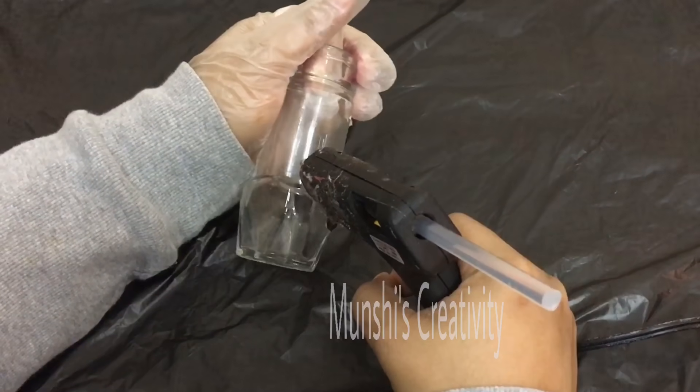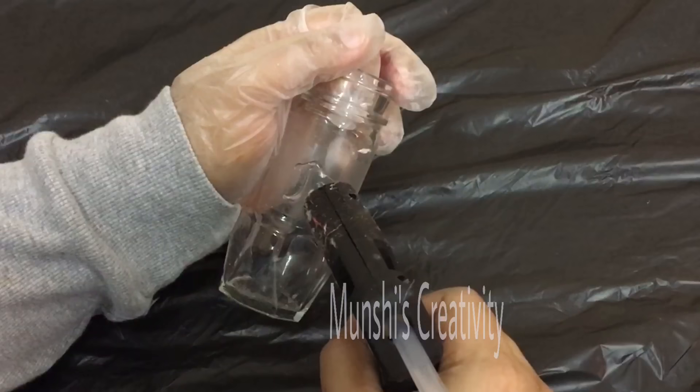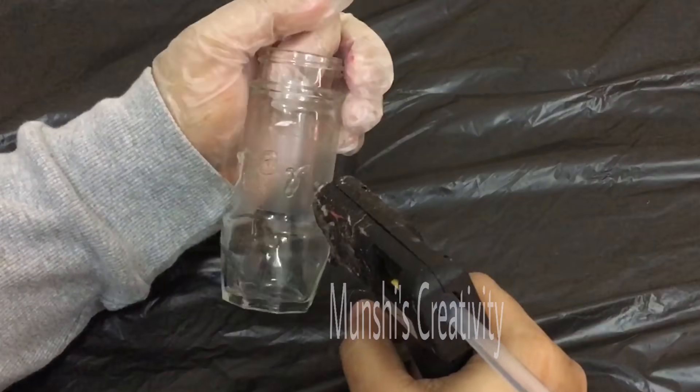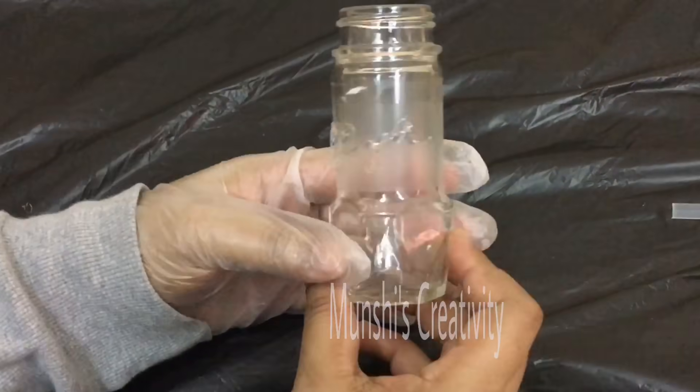I have to put the glue gun in here. That is the glue. I will put it in here.